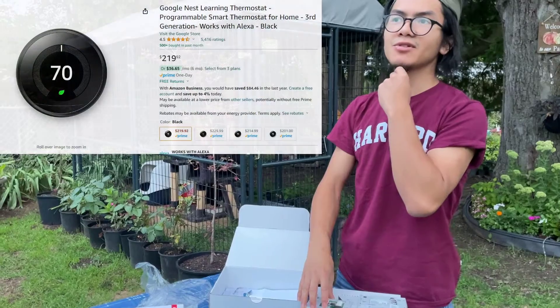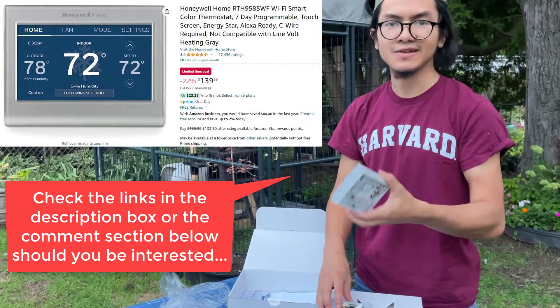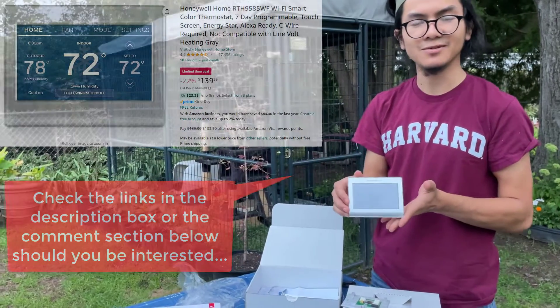If you're curious, the Google Nest that we were considering was like $260. This one is like $160. So I guess price was also a factor in buying this one.